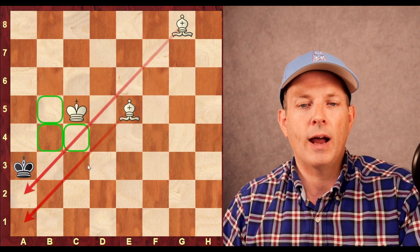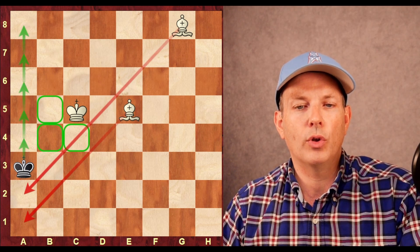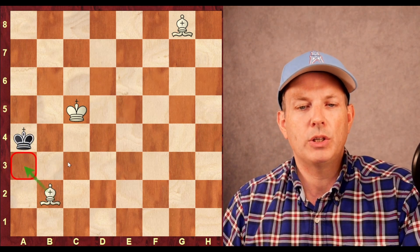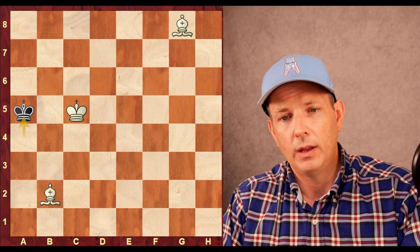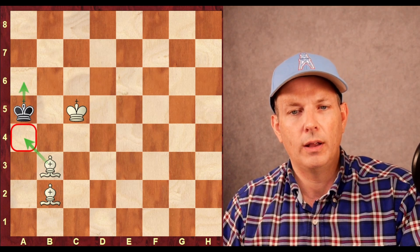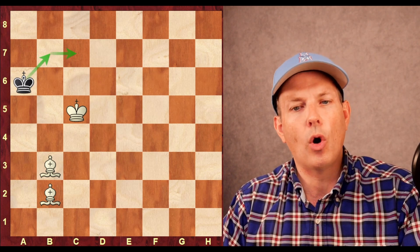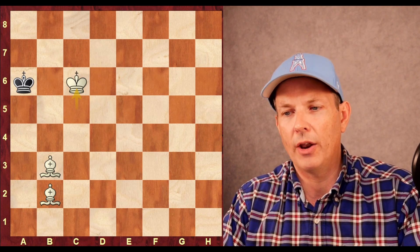King to c5 still gives the black king breathing room, and white wants to push the black king all the way into the corner using the king and two bishops, closing the wall each step of the way. King to a4, bishop to b2 taking away the a3 square — the king now has only access to a single square. King to a5 is forced. Bishop to b3 taking away another square; only one square is available. King to a6, king to c6 keeps the king pinned to the side of the board.